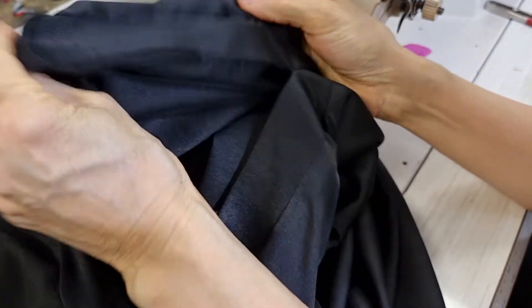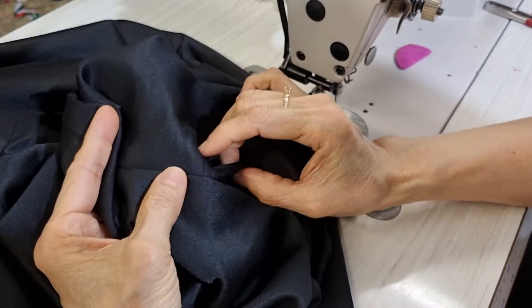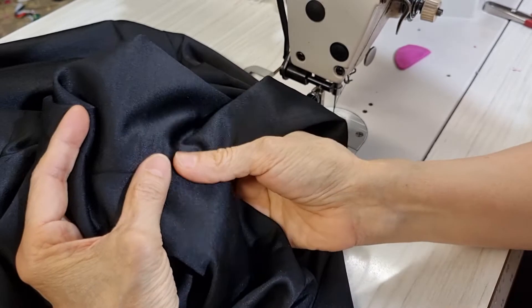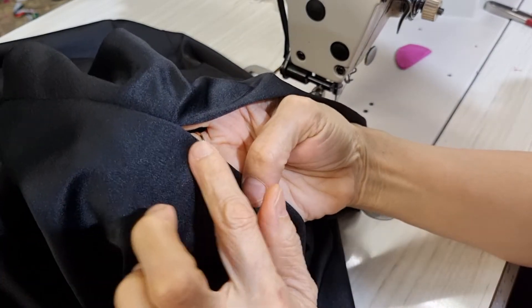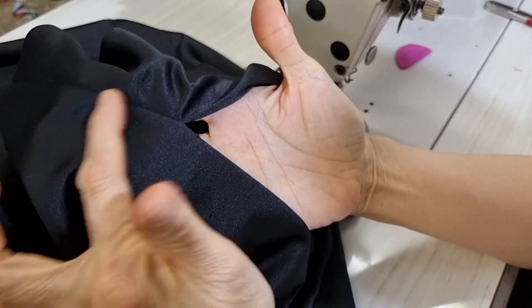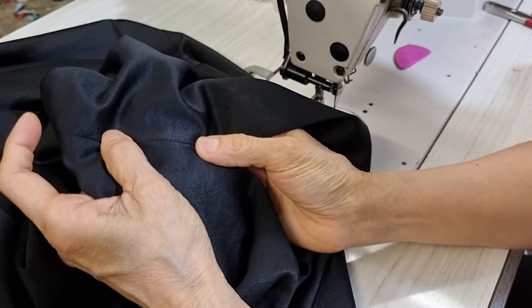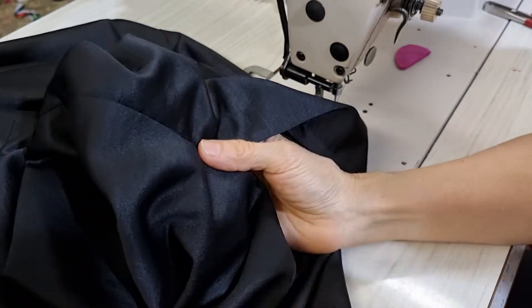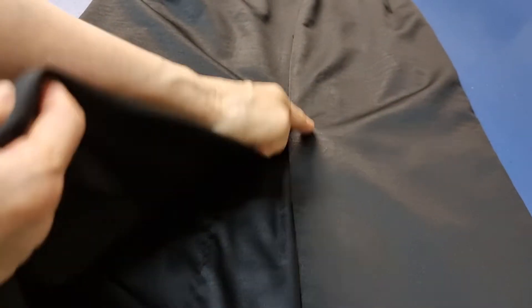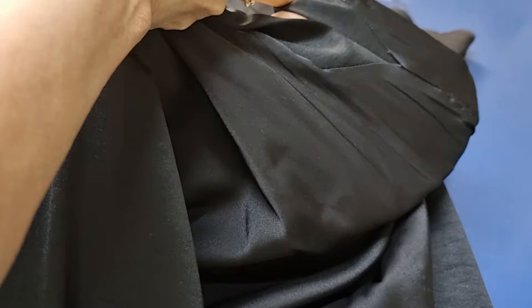Outside and inside — you can see the corner looks very nice and it is stronger now. Because we have the interfacing on both sides and the lining as well. With knit interfacing the advantage is that after you fuse it, the outside shows nothing. If we use a thicker interfacing I would worry we can see the mark somewhere. I finish here and the outside looks very good now, and the inside looks good too.